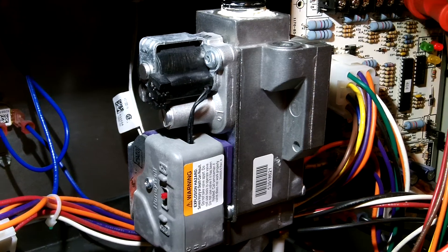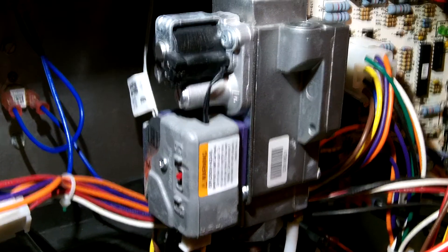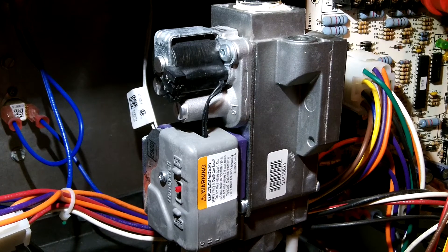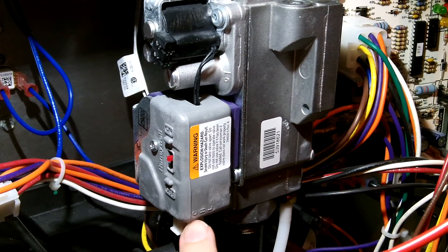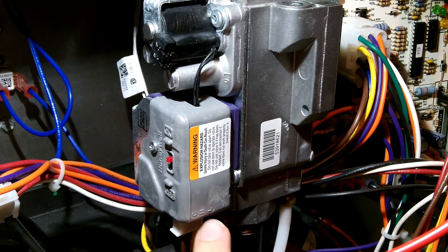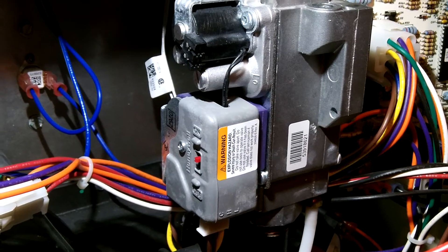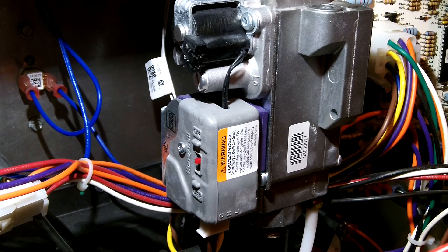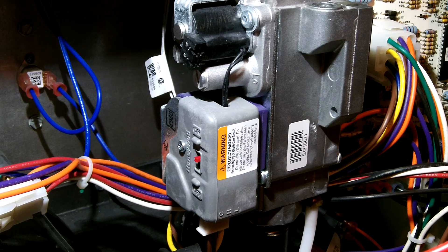In order for the valve to be open at all, the low has to be energized the whole time. I'll demonstrate that now. I've tapped into the lines — there's C, H, and L: common, high stage, and low stage wires. I'm hooked into the transformer power and also the high stage, and I'll connect it now.